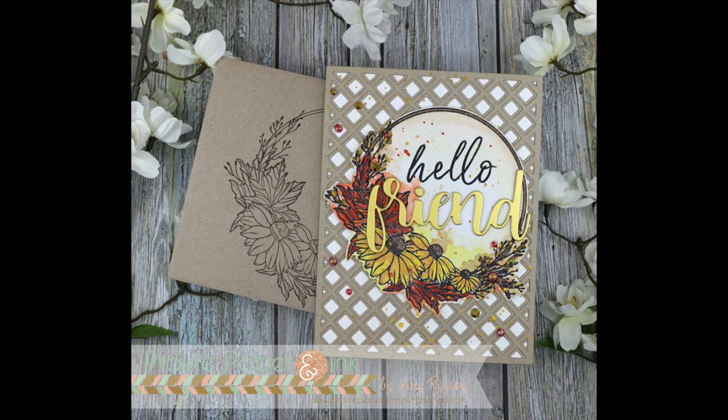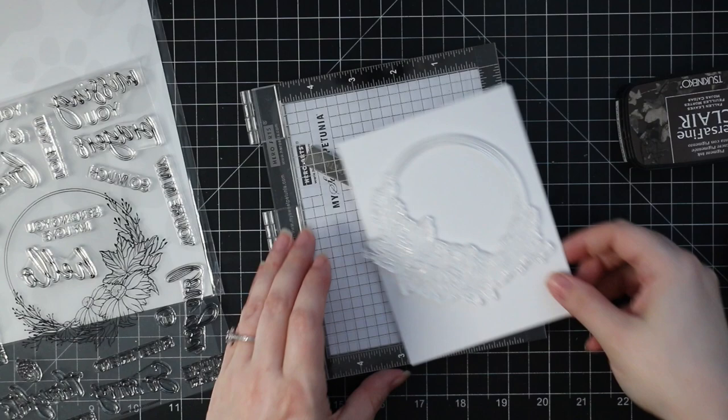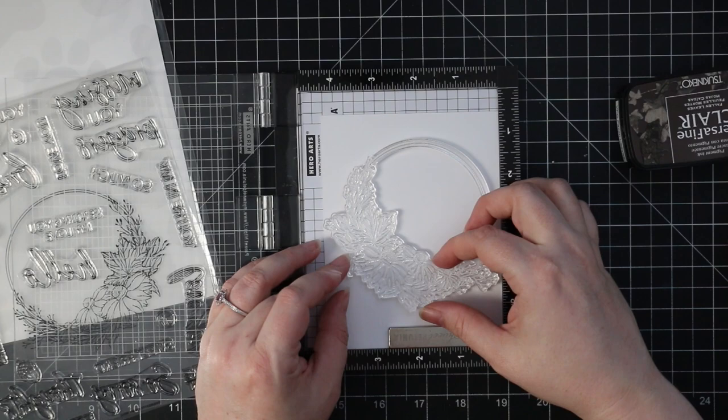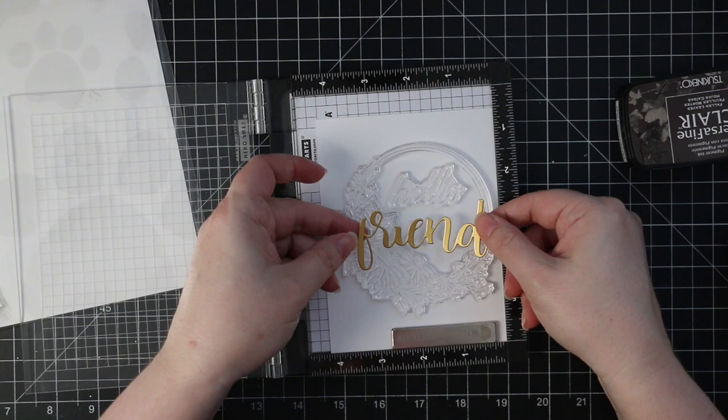Hello friends, Amy here with Prairie Paper and Ink, back with another video for Stamp Timber. This is another exclusive limited edition collaboration set, this one with Honeybee Stamps. It's a great big six by eight set called 'On My Mind,' and there is the stamp set as well as the combo set with the stamps and coordinating wafer dies. I'll have links to both — like all the collaboration sets, these are limited edition while supplies last.